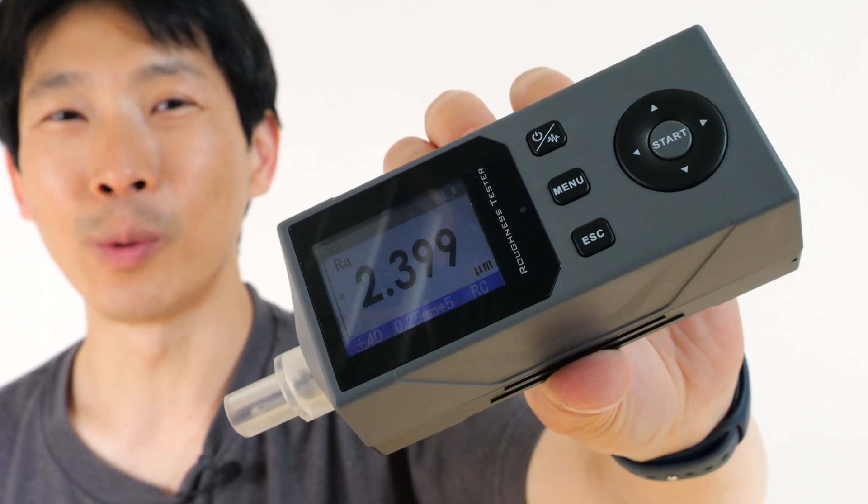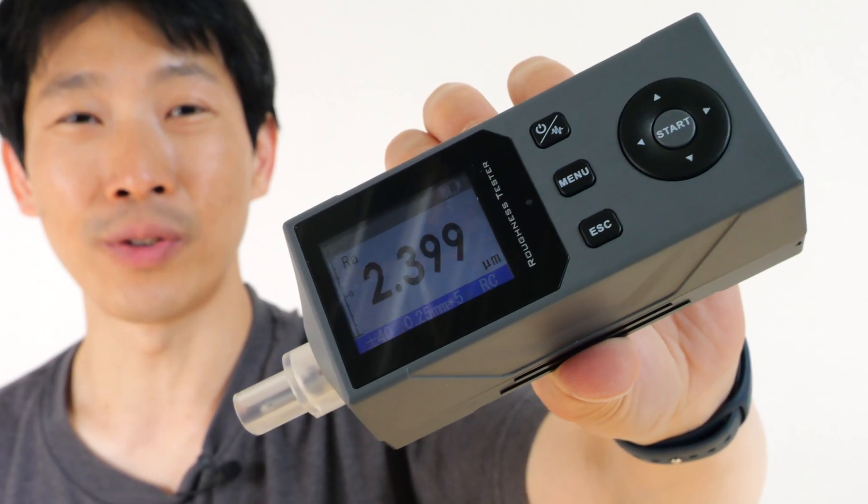How's it going, everybody? This is B2Bush. Today I'm going to review Goyojo's Portable Surface Roughness Tester.